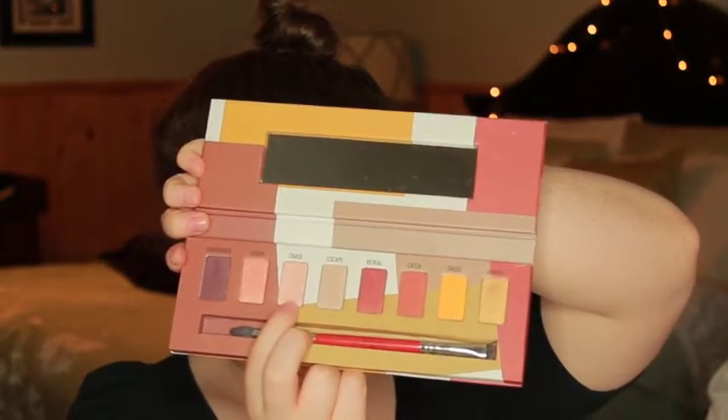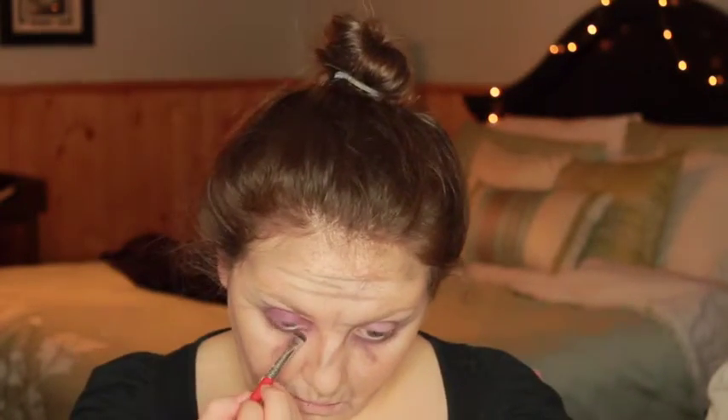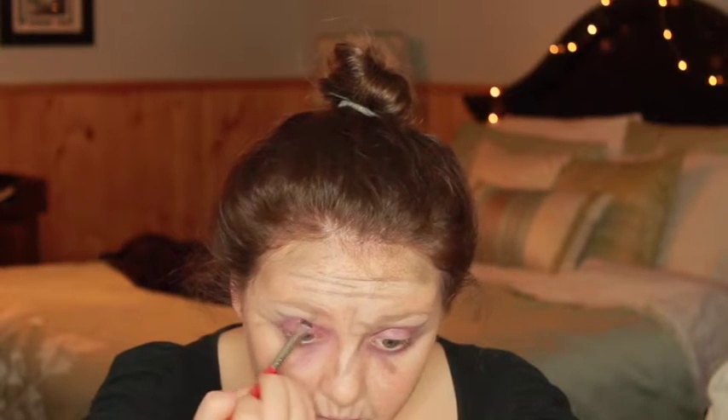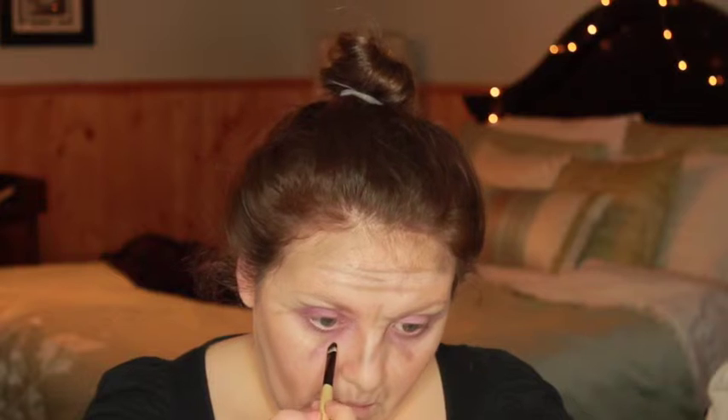Now I'm going to use my Dare palette from Sigma and the color Chase. I'm just going to use the brush that came with this palette, and I'm just going to lighten up the purple with this pinky color because purple isn't normally that deep underneath your eyes, so I'm just going to make it look a little more natural. Taking the same Gauche Duo from before on my MAC 217 brush, I'm just going to use the lighter grey shade and just darken up my under eye circles. I naturally have a more sunken in line underneath my eyes, so I'm just going to darken that up with the darker color from the duo, and it makes it look a little more natural.